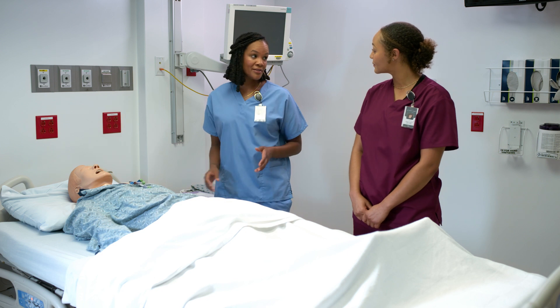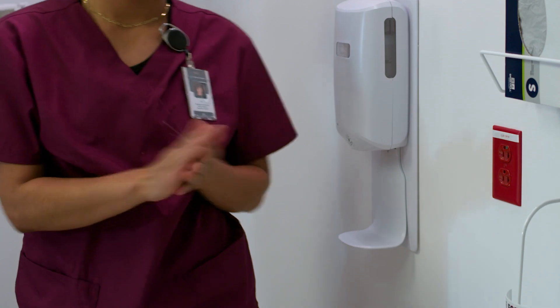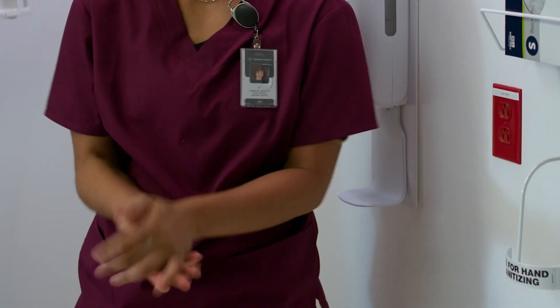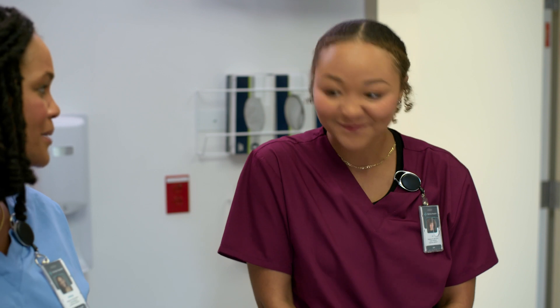So before you get started, first, hand hygiene and a fresh pair of gloves. Some patients may be tired or too weak and may just not want to bathe, but we have to make it clear that this is not just a bath, but a very important part of their treatment. If you have any questions, feel free to stop me at any time.